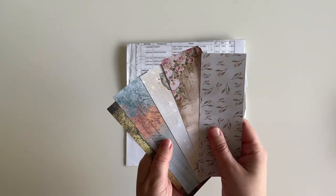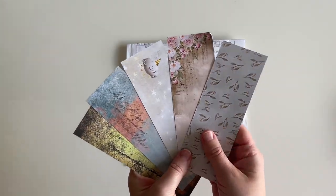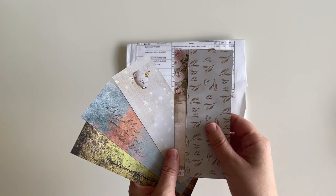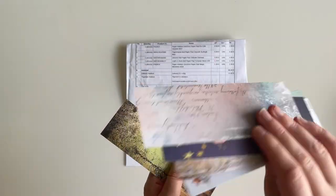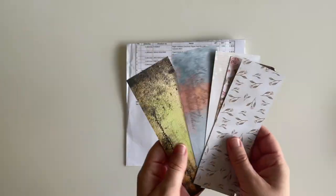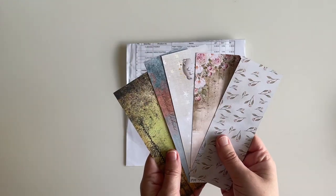All in all I'm really happy with everything from Papiria except for the two things I made the mistake on — but again, that's my fault, not theirs. They also included these really cute little bookmarks for free — five double-sided bookmarks — which I thought was a really nice touch. That is my Papiria haul.